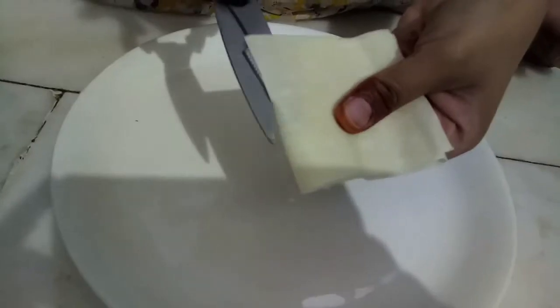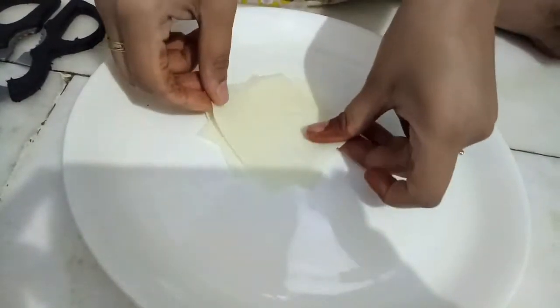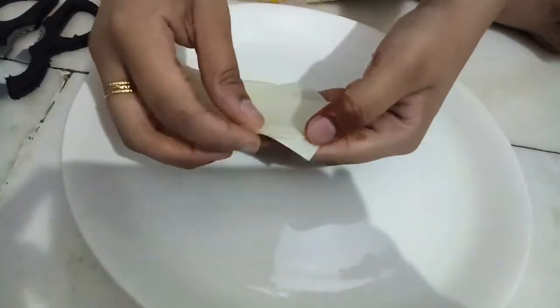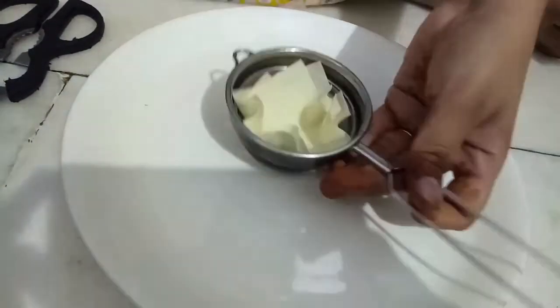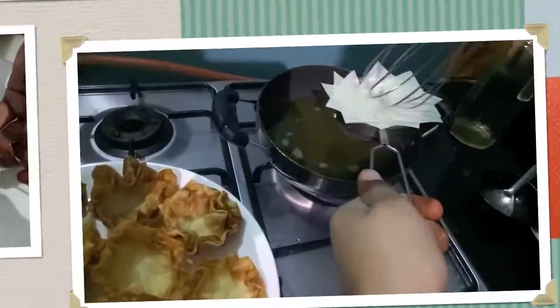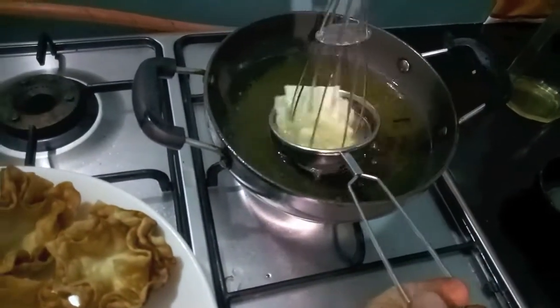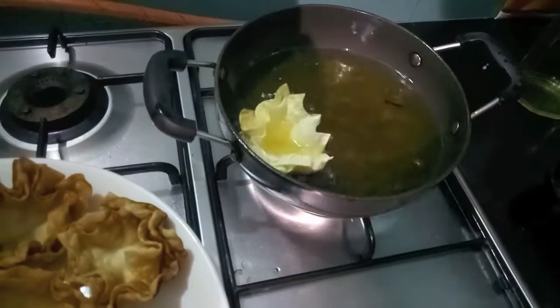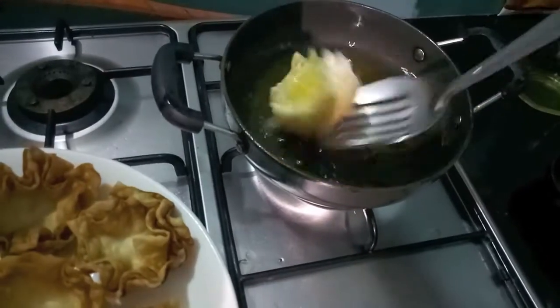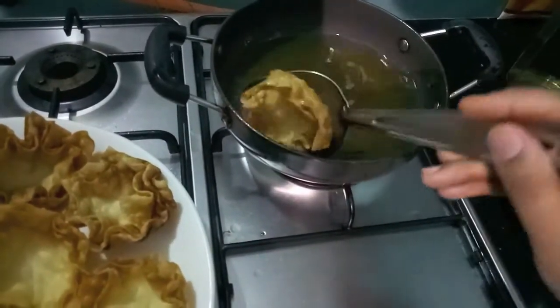Then we will take a samosa patti and we will fold it into three parts and cut it like this. Then we will place it one above the other like this. Put it in a strainer and press it with a whisk. We will fry it like this. And our baskets are done.